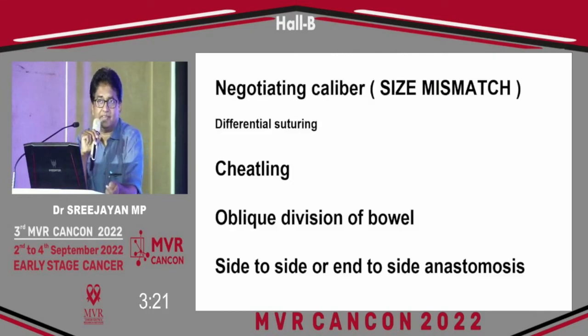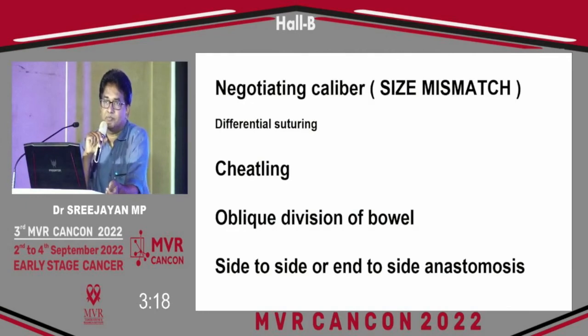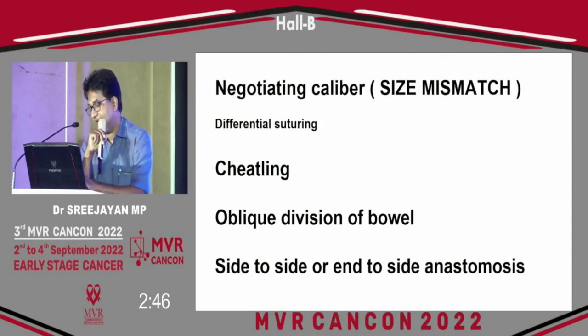Size mismatch — whether small or large — is another challenge. A small size mismatch of the intestine can be adjusted with differential suturing: on one side take a bite with a short distance, and on the other side take a longer distance to adjust the lumen. The CTLS maneuver and oblique division also help us connect the bowel. If those options are not possible, side-to-side anastomosis or end-to-side anastomosis is chosen.